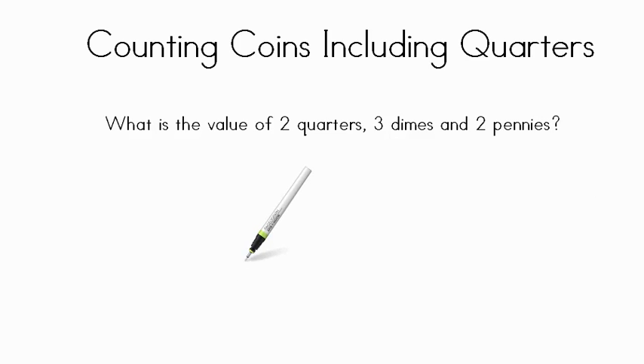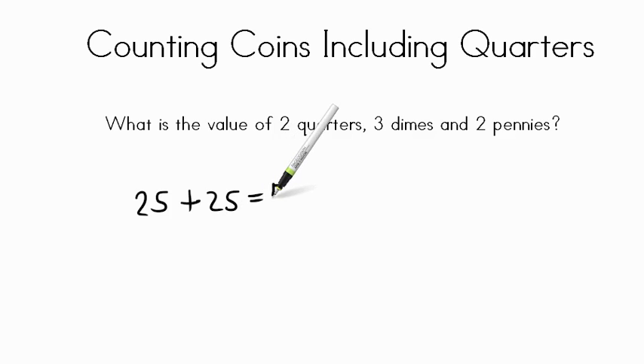Now that we've seen this with images, we're going to try with just the words and figure out the values. The question says: what is the value of two quarters, three dimes, and two pennies? One quarter is twenty-five cents, so two quarters would be fifty cents — twenty-five plus twenty-five equals fifty cents. Those are the two quarters.